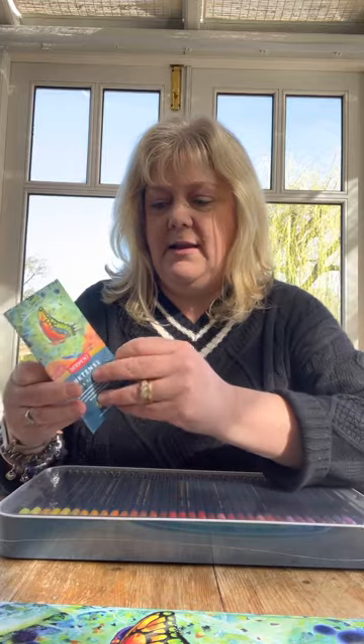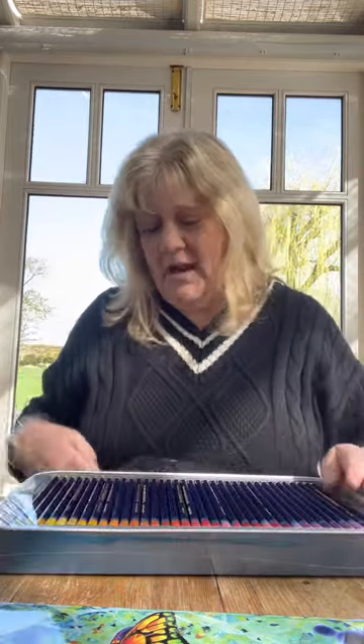Then you get a little leaflet with all the colours, and how to use it with your watercolour brush. Like that. Now let's get rid of the plastic. I love the smell - look at this.